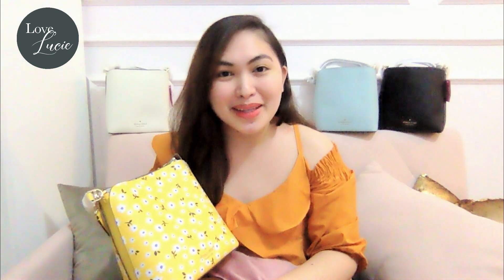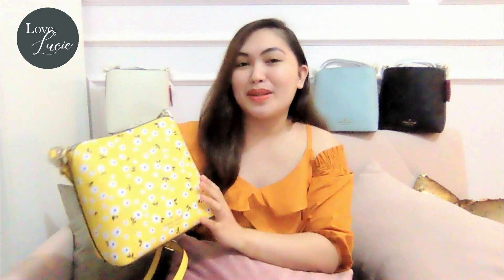So they are so pretty, right? My favorite color out of the four is this one because it looks so vibrant and so girly.